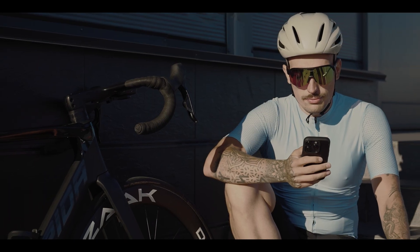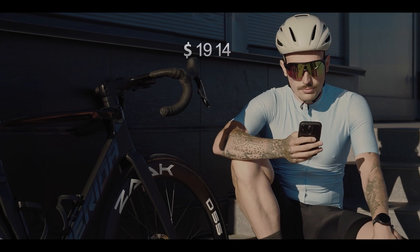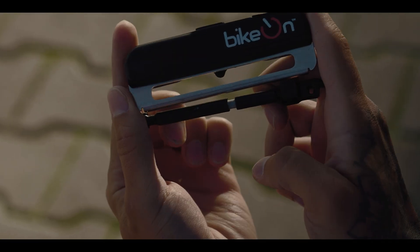I want to see progress. I want to train like the pros. But the tools they use? Complicated. Expensive. You want results? This is how you get them.